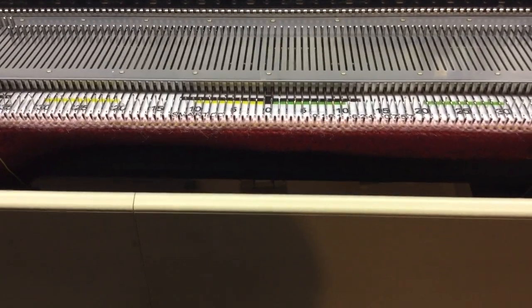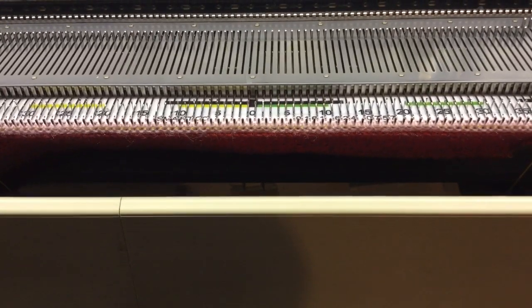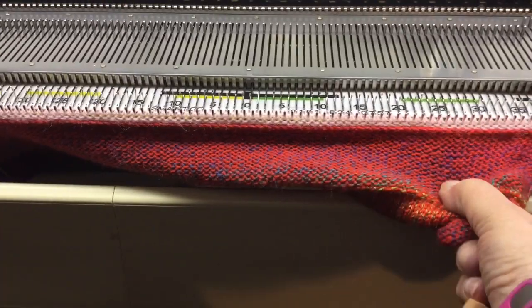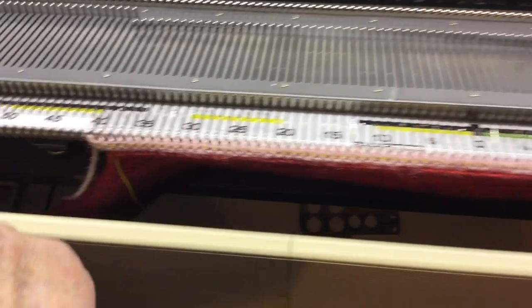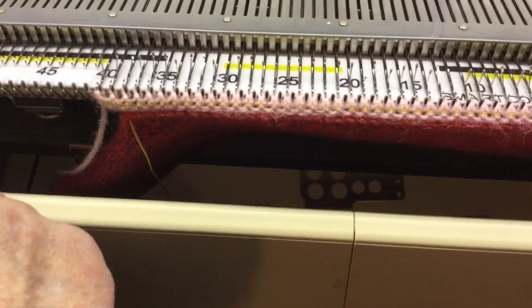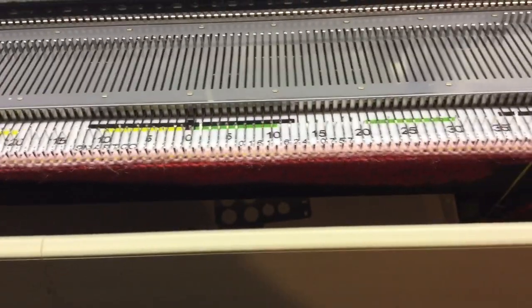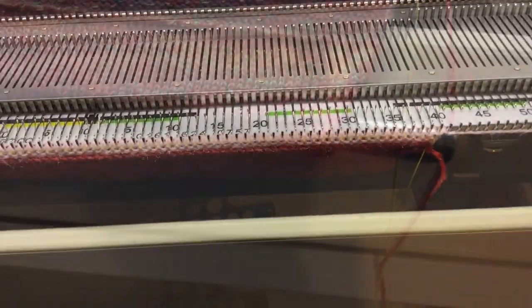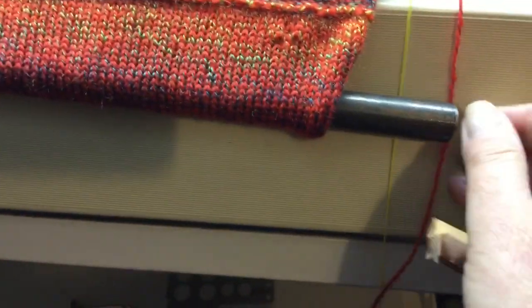This video on using a Brother lace carriage is going to be quite difficult to do, so I'm going to do it handheld. I do apologize. I have a cast-on strip. I have done one row of yellow ravel cord. I've then e-wrap cast on and done two rows in the main yarn in main tension. In the hem of my cast-on strip I've put a metal pole for weight.